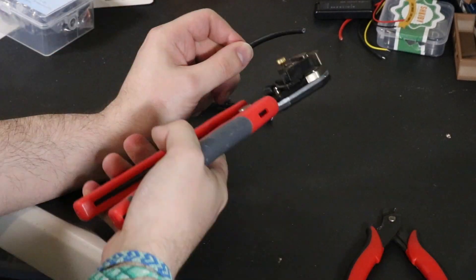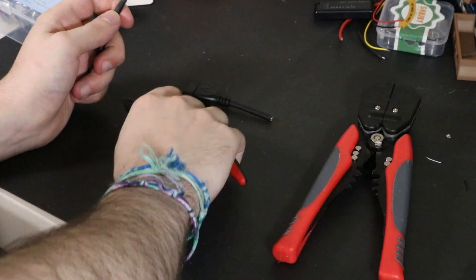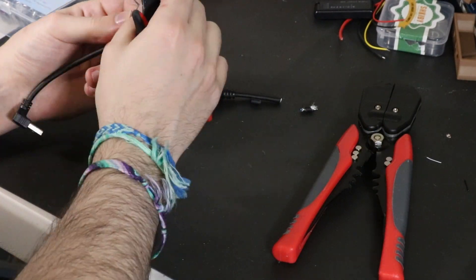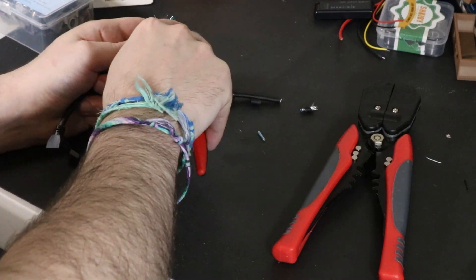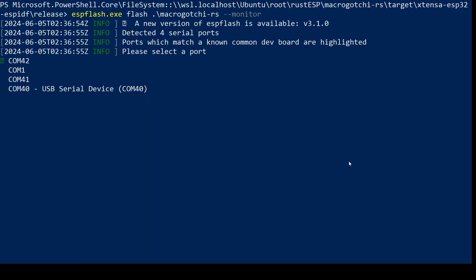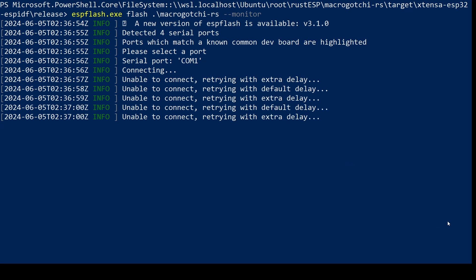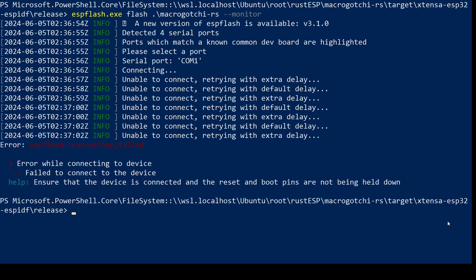Since the CYD is already designed to run off of USB power, all I had to do was get a USB extension cable, cut it in half, and then connect the wires for power and ground directly to the power and ground inputs for the USB connector. If you are following along at home, make sure that you double check the power and ground connections before plugging in the battery. Shorting the data pins to power could result in damage to your CYD that makes it impossible to program. Ask me how I know.